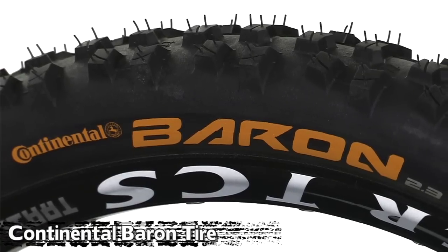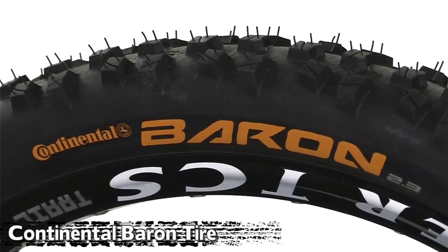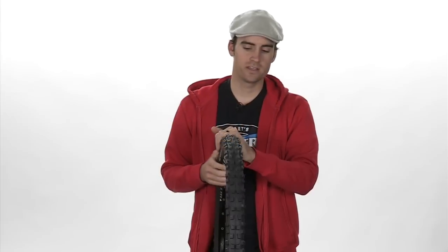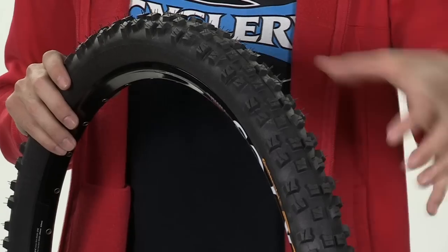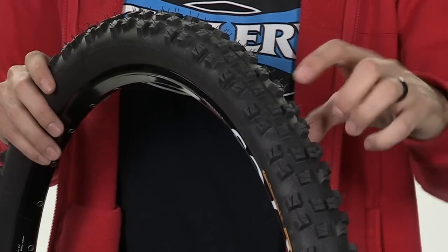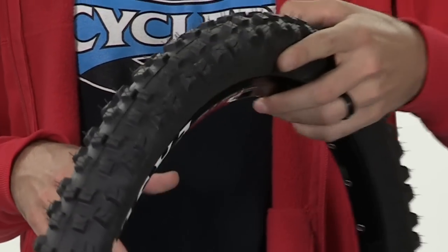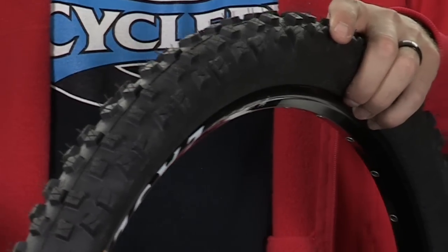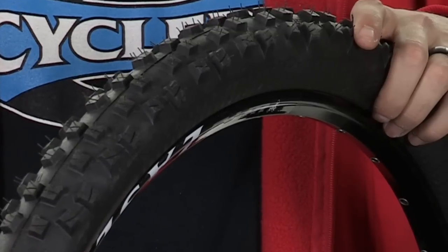Up next we have the Continental Baron tire. The Baron is a trail version of Continental's Der Baron, which is the DH tire. The Baron takes basically all those great attributes of the Der Baron and scales them down so it'll work on a smaller tire. The Baron doesn't quite have the same volume as the Mountain King or the Trail King, because it's really made to work well in wet and muddy climates.